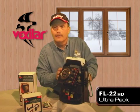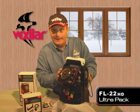Ladies and gentlemen, this is the FL22HD UltraPak from Vexilar.